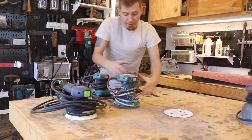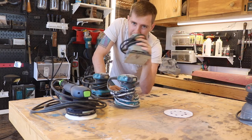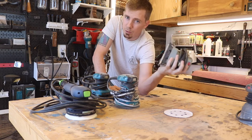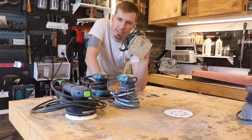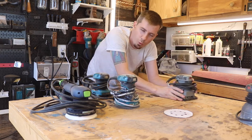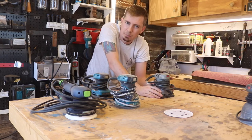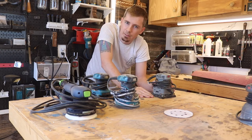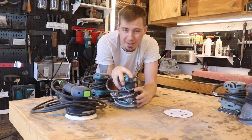I'll mention square sanders very briefly because I think they're absolutely useless. Square orbital sanders are made to get right into corners and reach places you can't reach with a round sander, but I would just rather use an orbital sander for as long as I can and then hand sand. This one is $40.